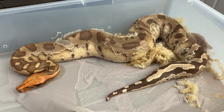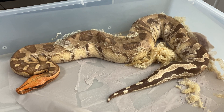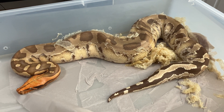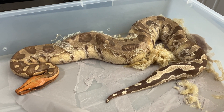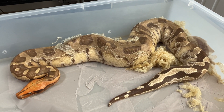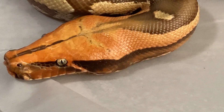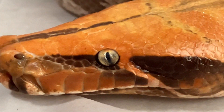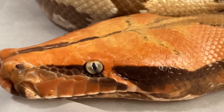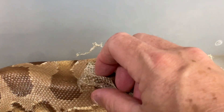Hello YouTube, it's Andrew from Snakeworks. I'm looking at a short-tailed python caramel albino Curtis that is shedding but looks like she's having a few problems, so I'm gonna go ahead and see if I can give her a hand and see if she'll let me. Pretty little girl, right?